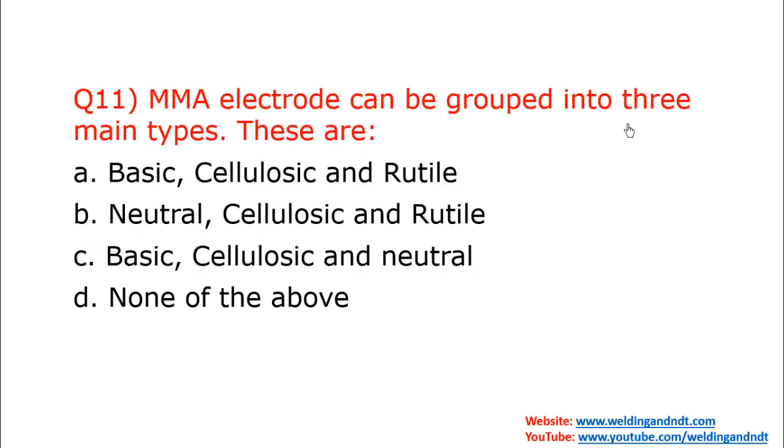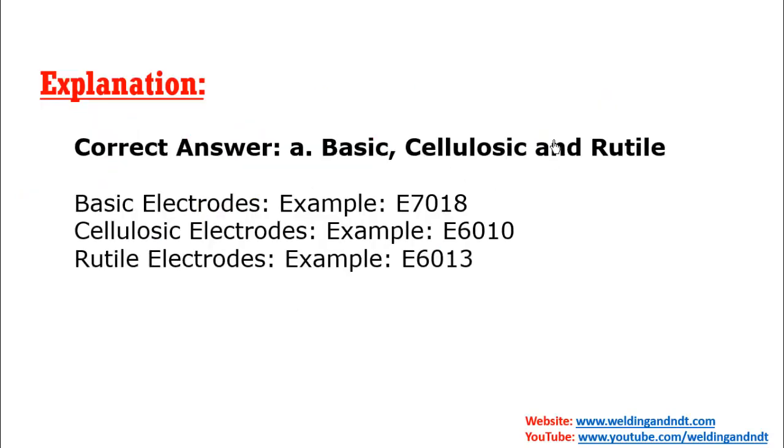Question eleven: MMA electrodes can be grouped into three main types. Based on the flux/coating, electrodes are divided into basic, cellulosic, and rutile — there is no category called 'neutral.' E7018 is a basic (hydrogen controlled) electrode, E6010 is cellulosic, and E6013 is a rutile electrode.